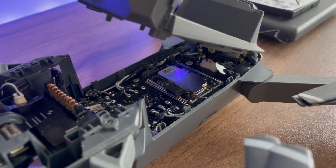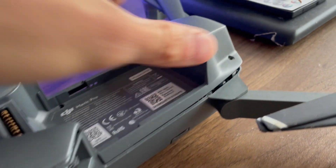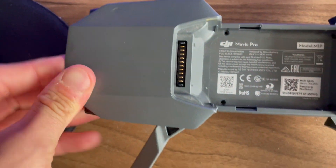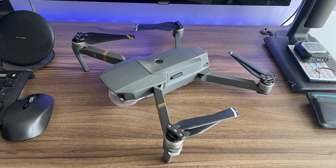Once the connection has been re-established from the GPS sensor to the motherboard, it's now time to refit the plastic top face of the drone onto the main body. Once all the clips are finally aligned, repeat the process in reverse to ensure that all the screws are in place in the correct positions — and hopefully now your drone has been fixed.